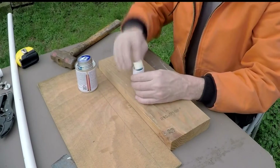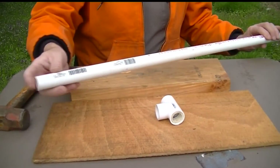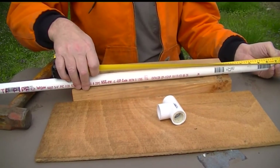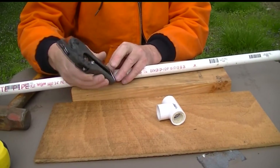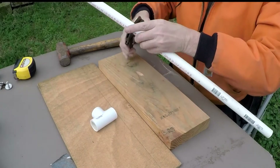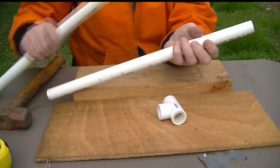Now that that's in there, we're going to cut twenty inches off of our five foot piece of PVC — it doesn't have to be a perfectly flat cut, so I'm going to use these fancy schmancy but not-all-that-great cutters. The twenty inch piece will be the boom; the remaining little over three feet will be the mast.